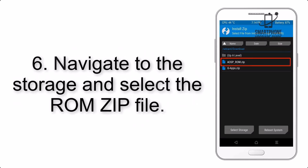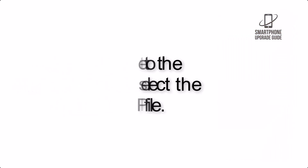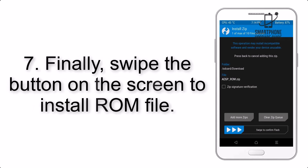Step 6: Navigate to the storage and select the ROM zip file. Step 7: Finally, swipe the button on the screen to install the ROM file.